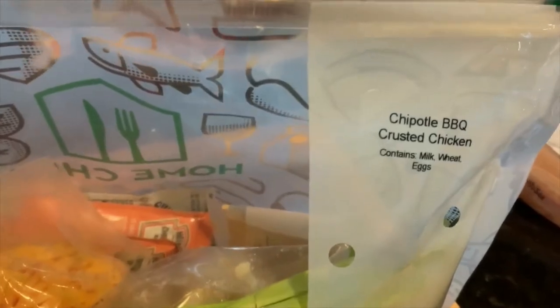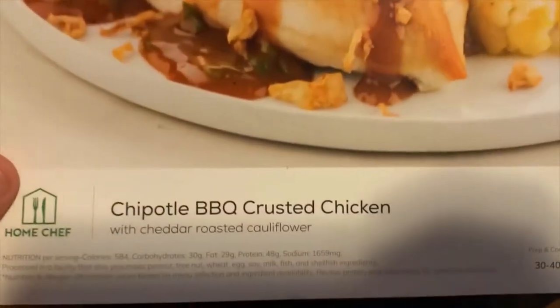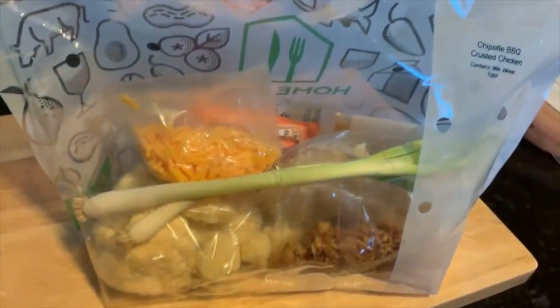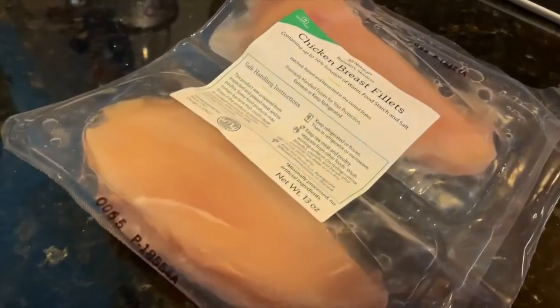Tonight's meal is Chipotle barbecue crusted chicken — that's what it's gonna look like, hopefully — with cheddar roasted cauliflower. Home Chef provides this cool bag of all the goodies that we need to prepare.